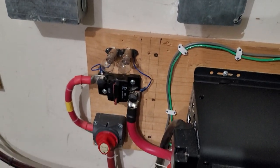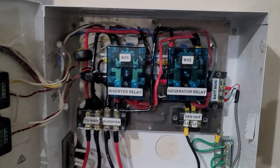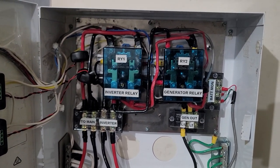This is my simple switch relay and in here all I have is these two big healthy relays.